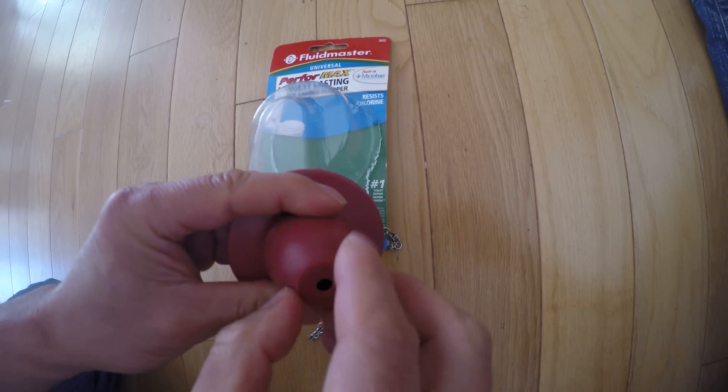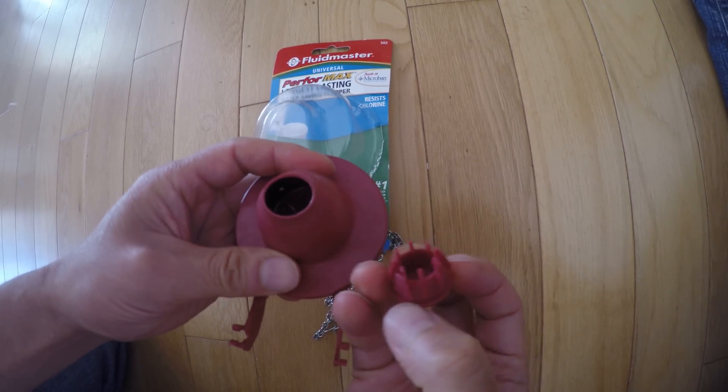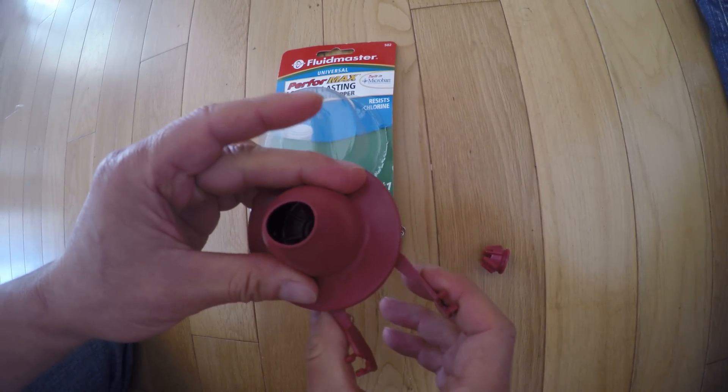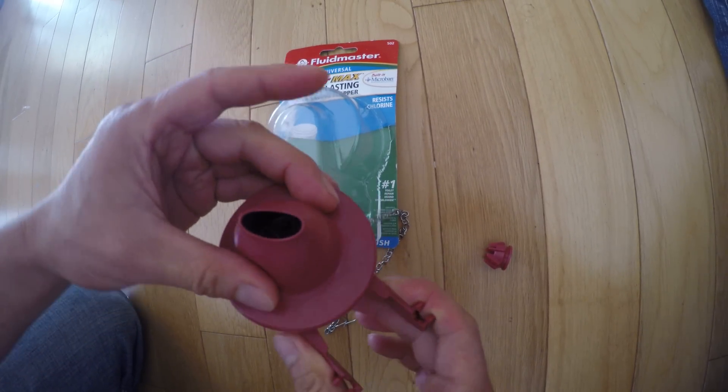I can't figure this out, I need some help. And if you take this out, this is also symmetrical. And if you have a dial and you turn it, I see there's no difference.